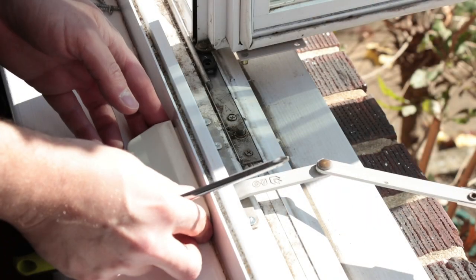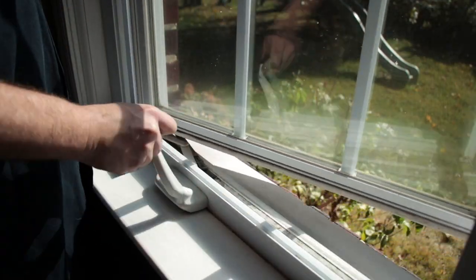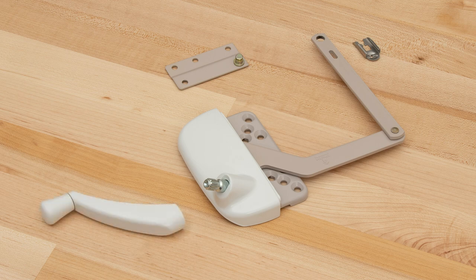In today's tutorial, we'll be replacing a discontinued GU operator with a more robust and fully compatible option. We'll be using the 39-316 Truth Dyad Operator along with a 39-514 stud bracket, a 39-105 detach clip, and the 39-114L crank handle.